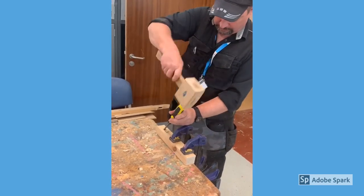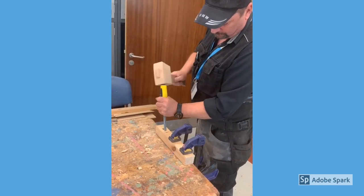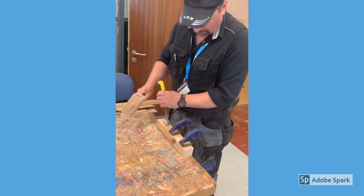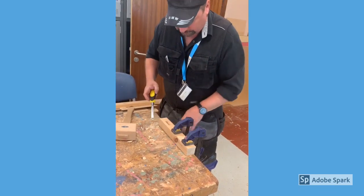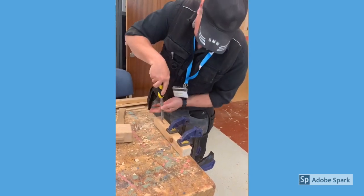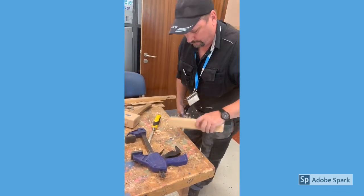After a couple of rows we should meet up with the mark on the far side. Now look — my two hands are behind the chisel all the time. I don't need to hold the timber with my hand because it's clamped down. And there's my mortise.